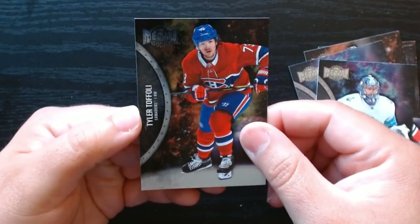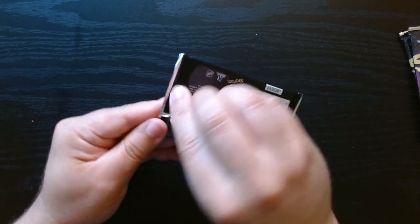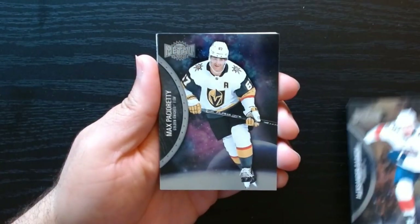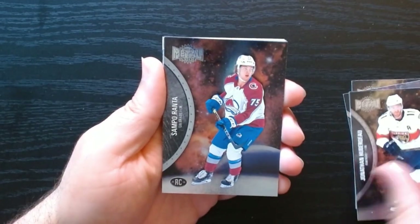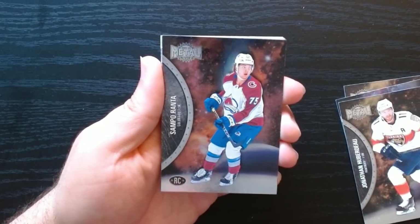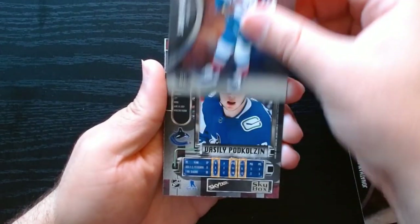We already got a numbered autograph out of this, so that's kind of exciting — rookie card too. There we go, a rookie of Sampo Ranta. Fourth pack, let's go!